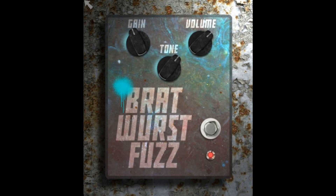Doom Plugs has announced its debut release, Bratwurst Fuzz, a free fuzzy distortion plugin for Windows and Mac OS. Doom Plugs makes uniquely designed and efficient FX plugins, inspired by the DIY FX pedal building scene.